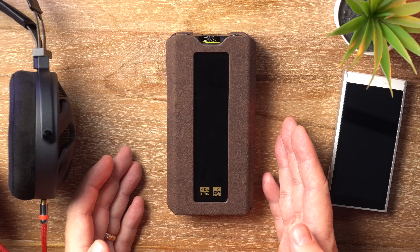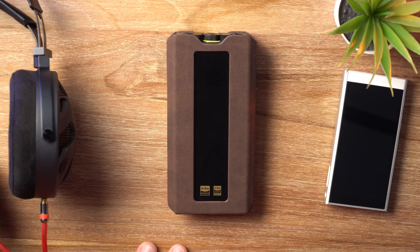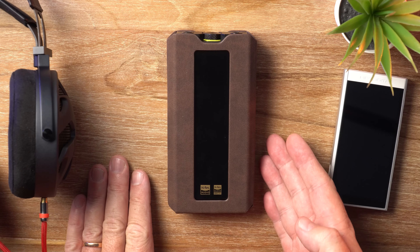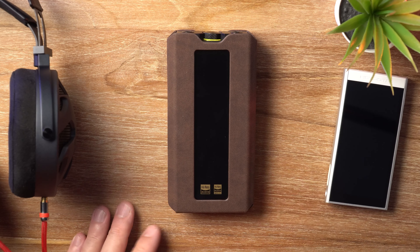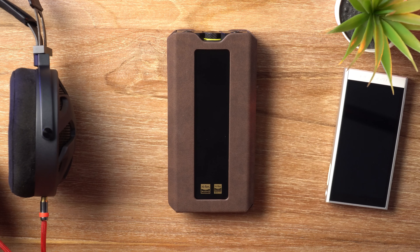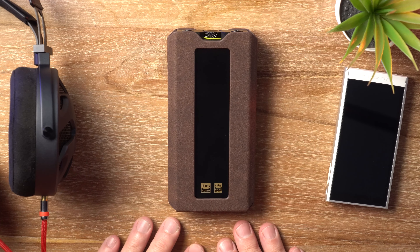Hey there guys, welcome back to the channel, or welcome here if it's your first time. In this video I'm reviewing the FiiO Q15 portable DAC and headphone amplifier. It's David here from Prime Audio Reviews.